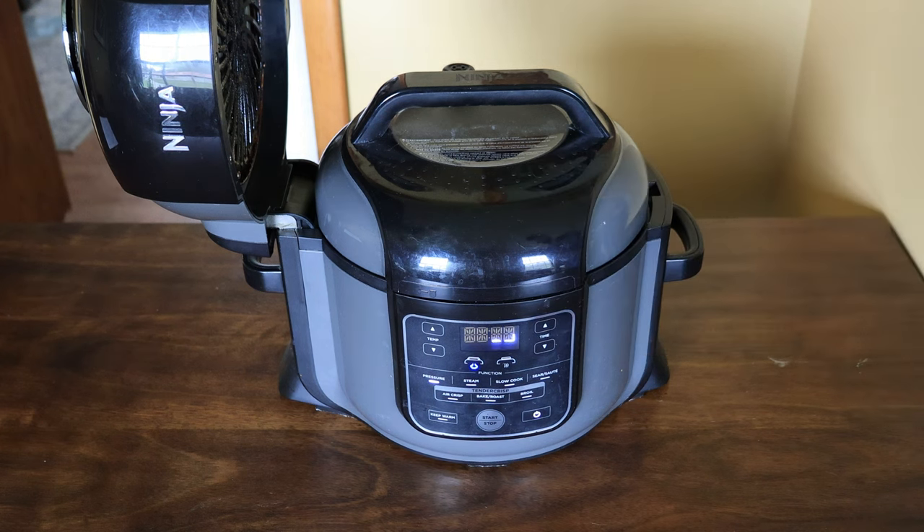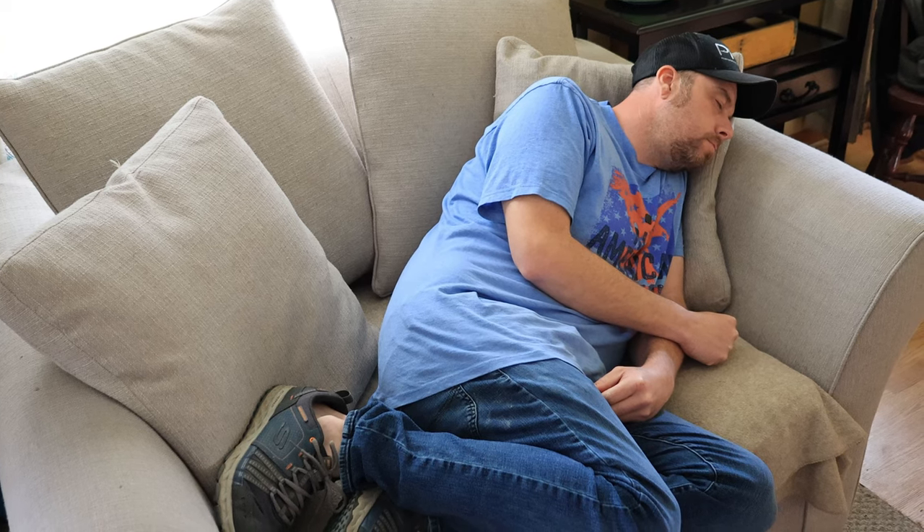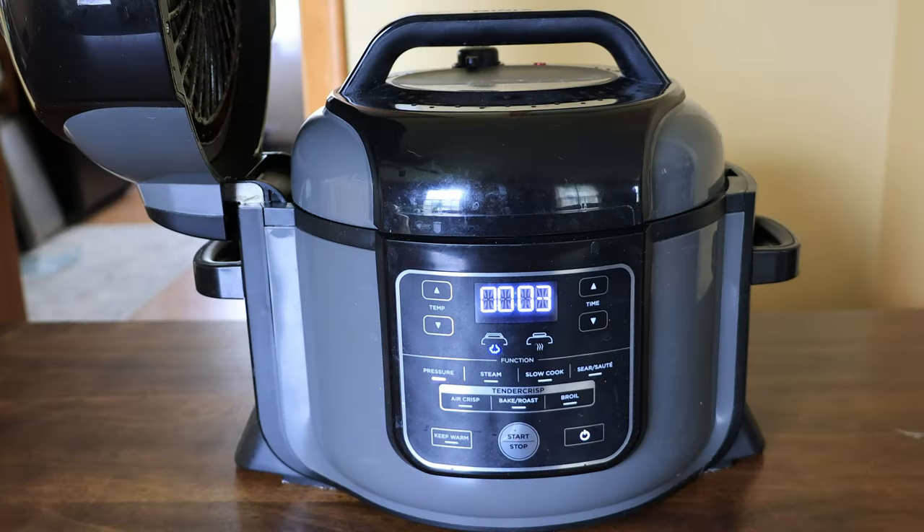While the corn is cooking you could tie up some rigs or just kick back and relax. Once the timer ends, it's time to release the pressure. This is a very important step — you do not want to open a pressure cooker until the pressure has been fully released.